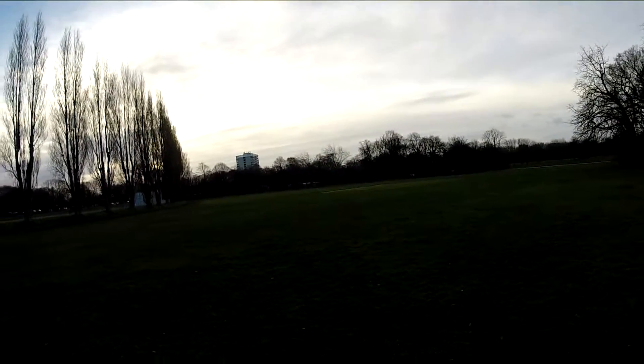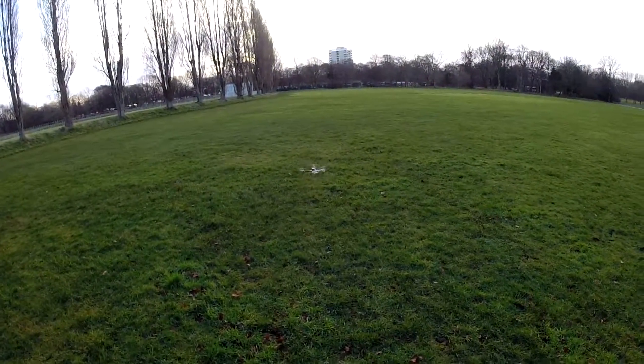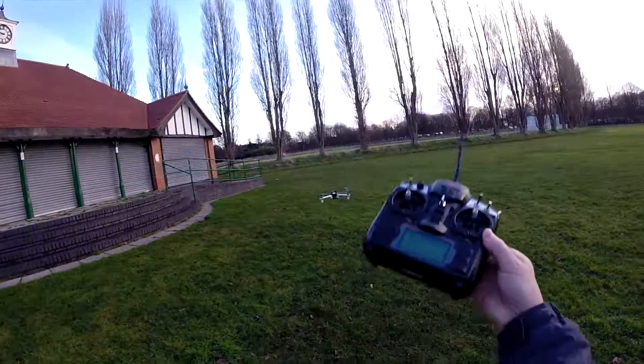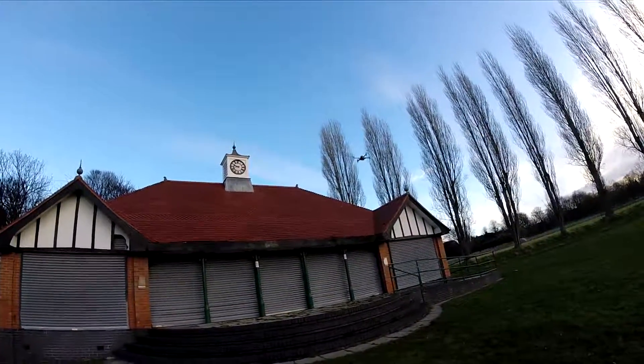I haven't had to add any expo or anything. Very smooth. There you have it — it's just drifting back because of the breeze, very little this morning.